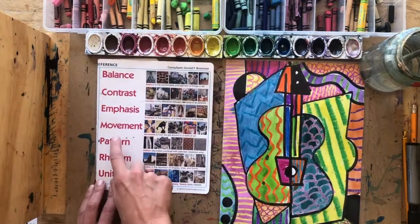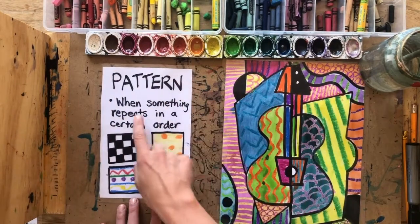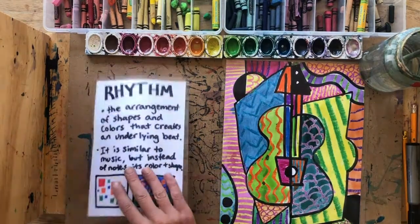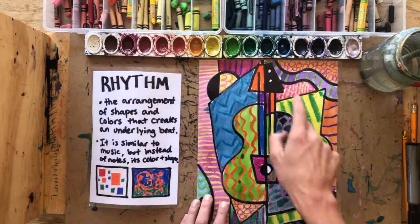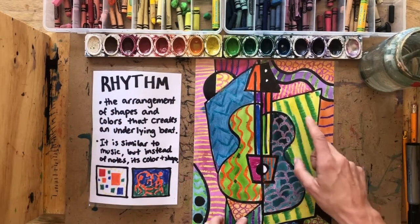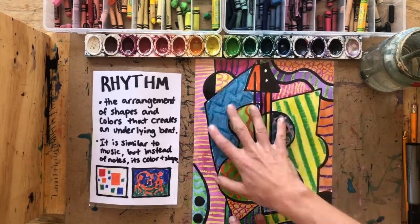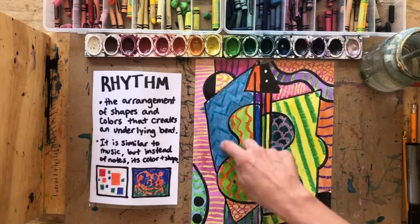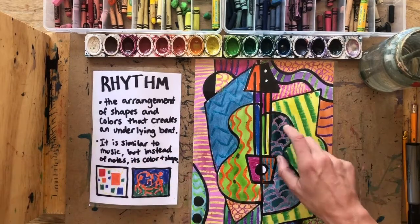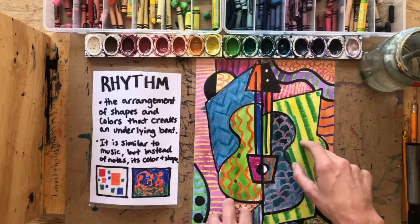Rhythm is very similar to pattern, however pattern is a little bit more rigid. Pattern means when something repeats in a certain order. Rhythm is different — rhythm has repetition but is not very orderly. Rhythm is created when one or more elements of design are used repeatedly to create a feeling of organized movement. Rhythm creates a mood like music or dancing. To keep rhythm exciting and active, variety — having different elements — is essential.